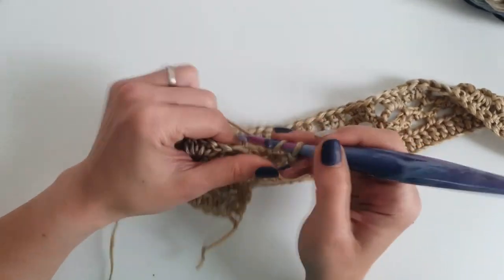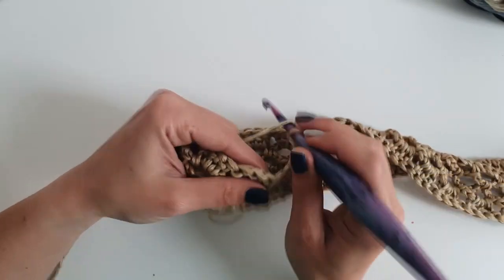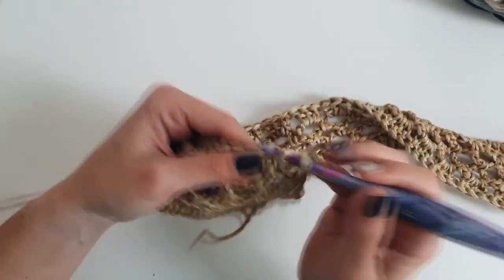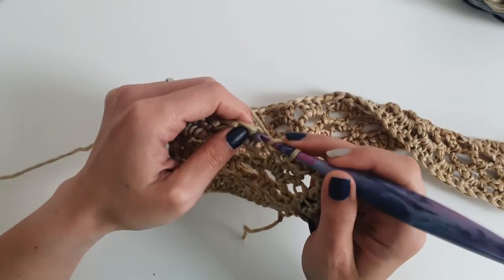Chain 3, then 1 double crochet into the next stitch, chain 1 and skip 1 double crochet. Then work 1 double crochet into the next 2 stitches, chain 1.